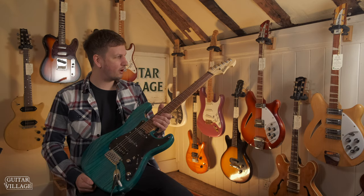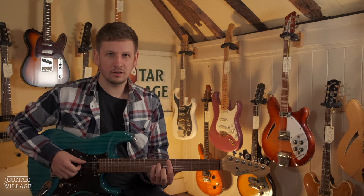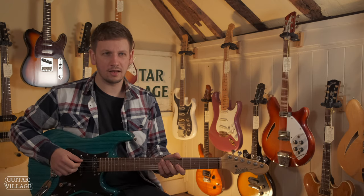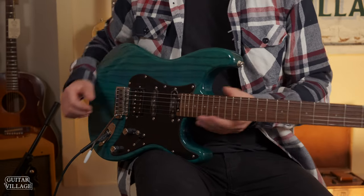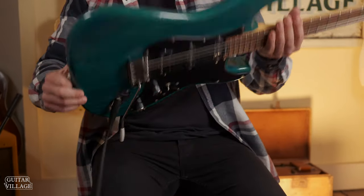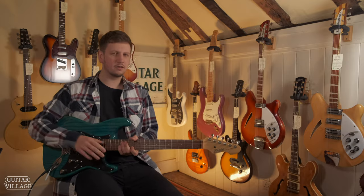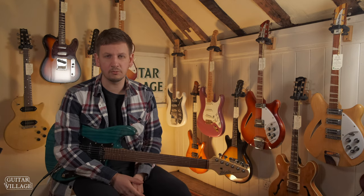So here we have a Blade RH2 Classic. Levinson Blade guitars are really interesting — they started in the 80s and have a great reputation for building really high quality guitars. What I love with this one is the ash body, which looks absolutely amazing. It's got a really nice grain on there. I think this is the guitar you would look at if you were considering buying an American Performer from Fender.